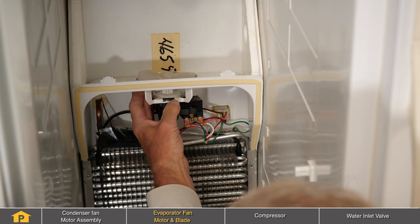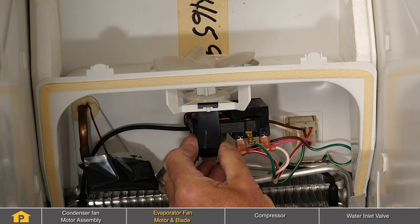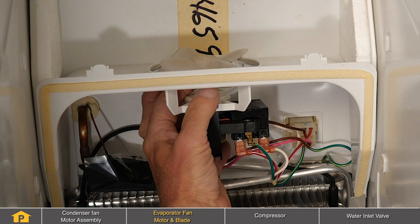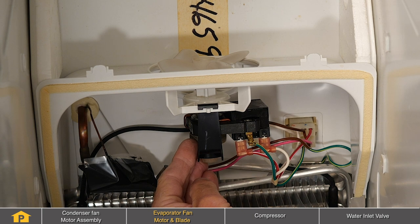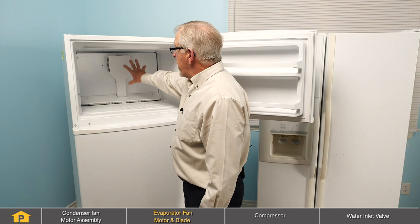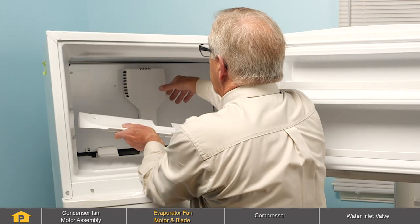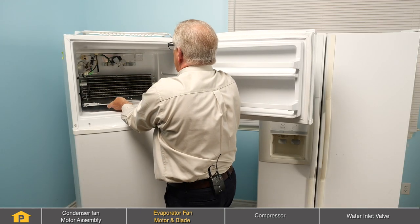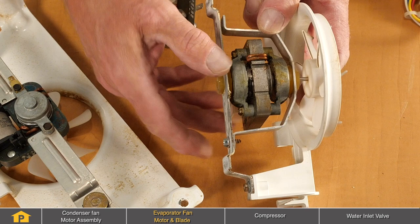Then we'll need to remove that cover to inspect the evaporator fan motor and blade assembly. Verify that the blade turns freely and is not damaged, and also that the motor is mounted firmly in the bracket and that the shaft is nice and snug with no excess play in it. On a typical top mount refrigerator, the evaporator fan is located at the very back in front of the evaporator. Access would require removing the evaporator cover, which will expose the evaporator fan motor assembly.